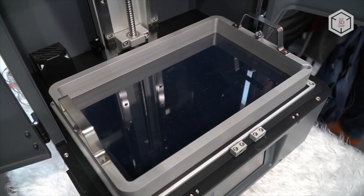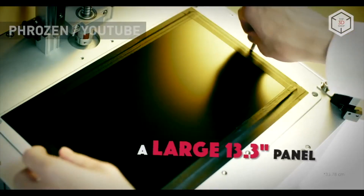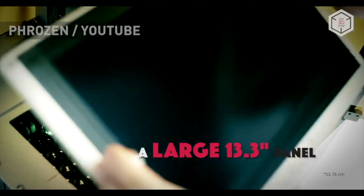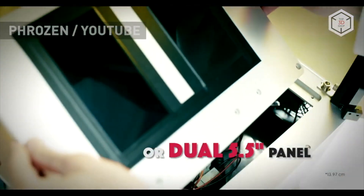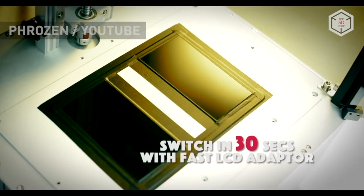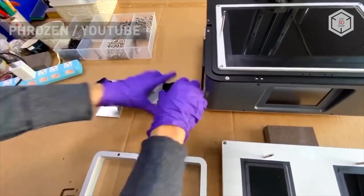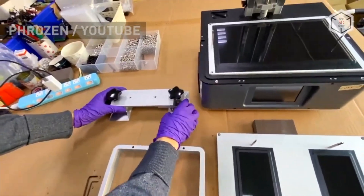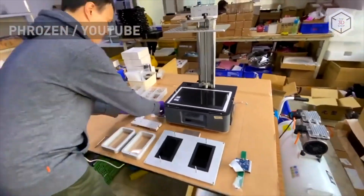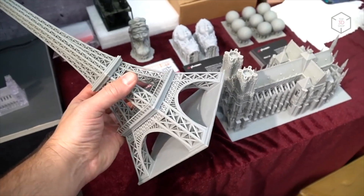Frozen Transform comes with two interchangeable LCD panels: a 13.3-inch single panel and a dual panel consisting of two 5.5-inch parts. According to the manufacturer, Frozen Transform features the fast LCD adapter design, which allows you to replace the panels in just 30 seconds. The printer's dual panel will allow you to print on two platforms.